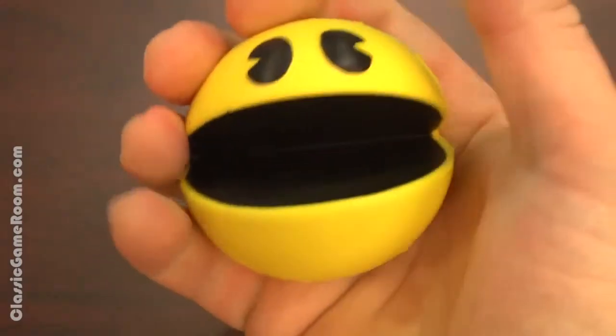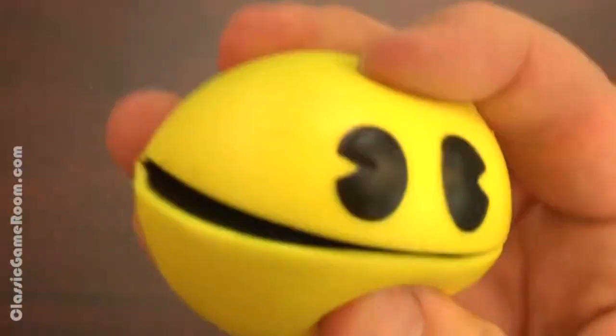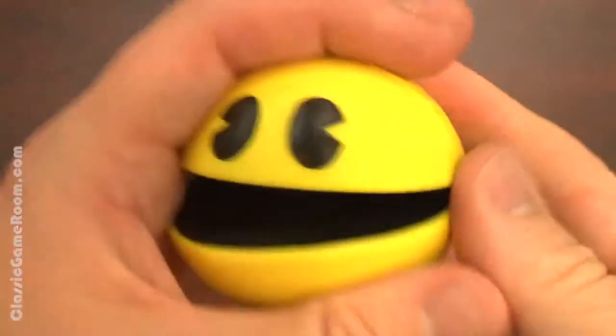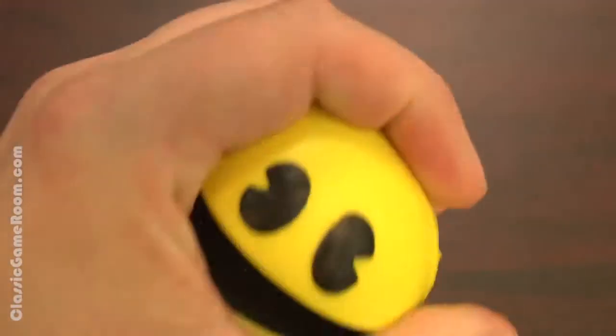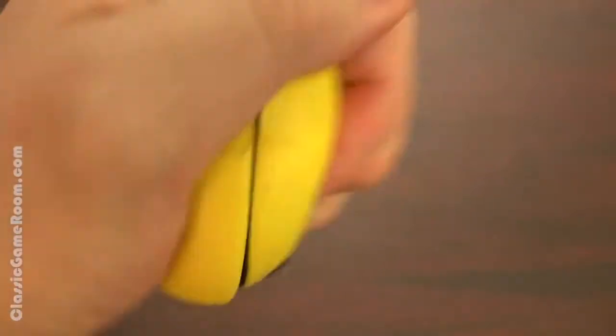Gotta love this thing. You squeeze it and stress and tension just melts away into the breeze. It's also fun to play with because it looks like Pac-Man, who's the perfect shape for a stress ball. I like that when you squeeze it, his little eyes are looking at you like, 'Why are you doing this? Stop it! You're crushing me!' But it makes me feel better to inflict pain on him.